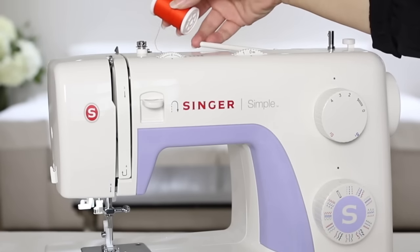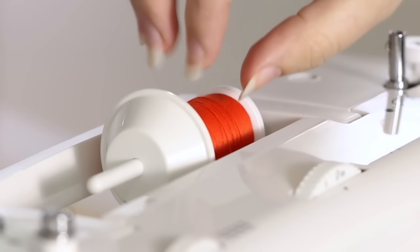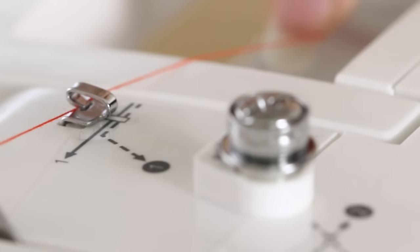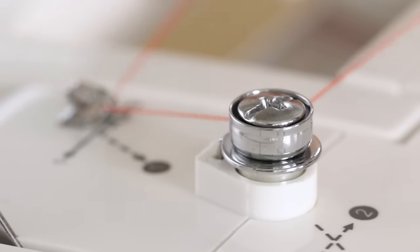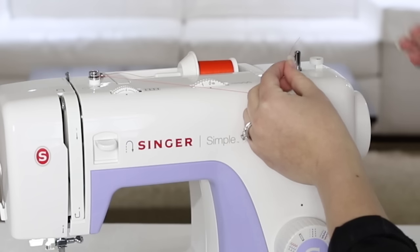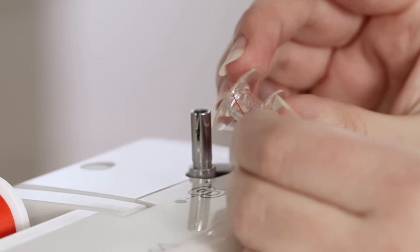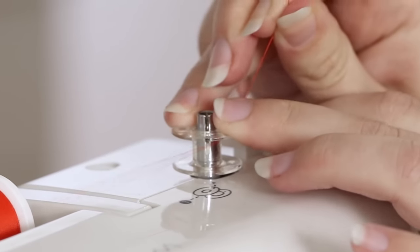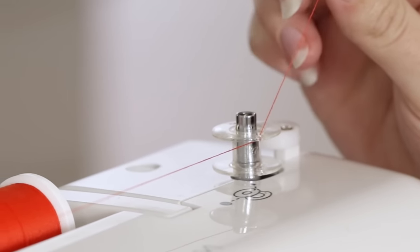To wind our bobbin, place a spool of thread onto the spool pin and cap it off with a spool cap. Bring the thread to metal guide number one and clip it in. Now bring the thread down to number two — the bobbin winding tension discs — and make sure the thread is snug in between those discs. Then bring the thread over to number three, which is our bobbin winding spindle. Thread the thread in and out the top of the bobbin, hold onto the thread tail, and click the bobbin into place on the bobbin winding spindle. Make sure the bobbin is all the way on the spindle so that the thread doesn't accidentally wind around the spindle itself.